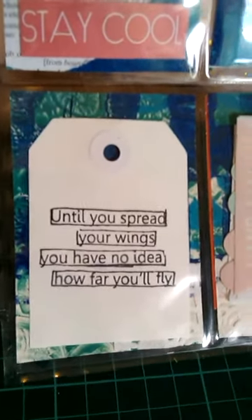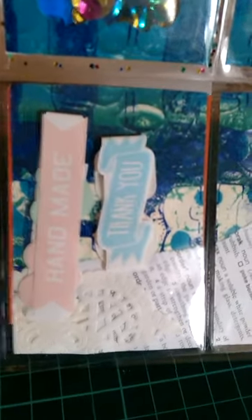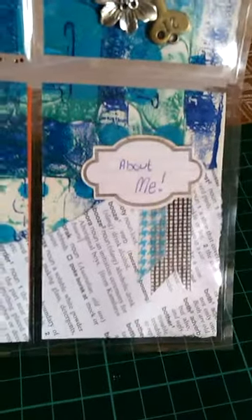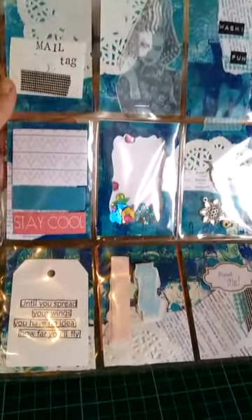A quote - the quotes are Dilutions ones as well. More of those peel-off sticky-back tapes, and the letter. So that's that one.